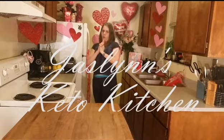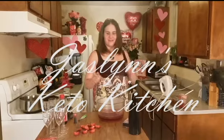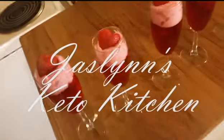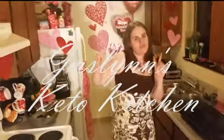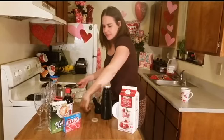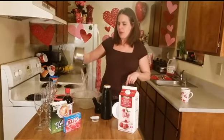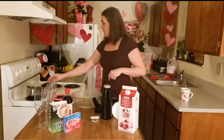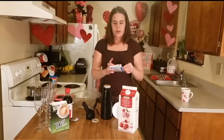Welcome to Justin's Keto Kitchen! I've got my boiling water going and I'm going to make another set of champagne jello because my other set is already gone — it was so good. We're gonna make another set.